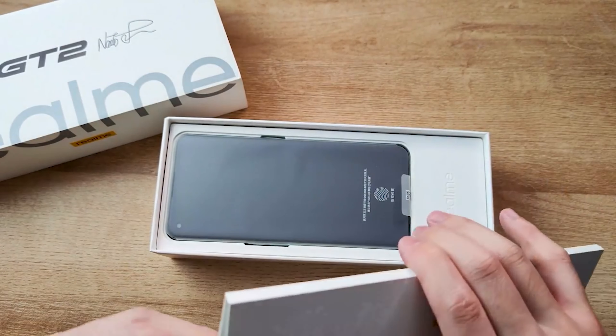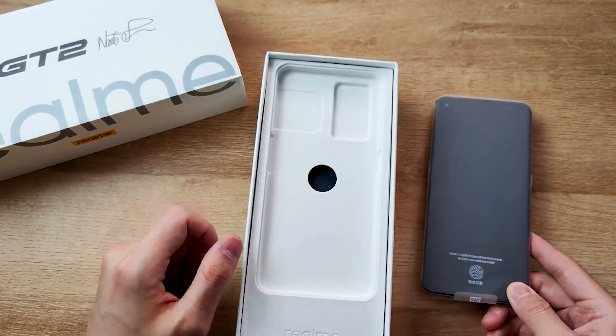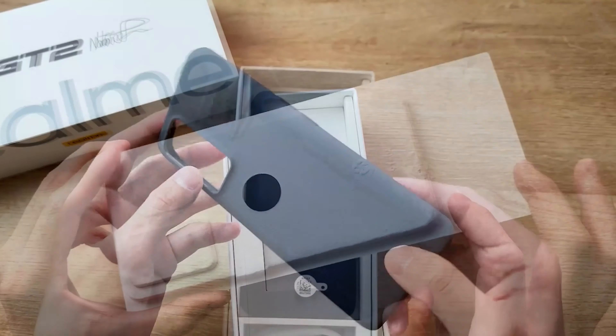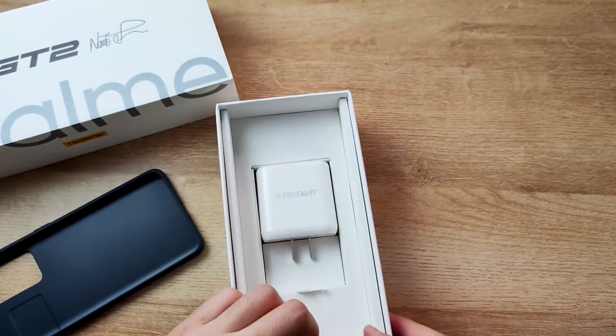Let's check later how it will look on the phone. Then we have the PIN, Manual and Warranty Card. Then the phone — we will take a closer look later. Then another layer, which should be made of recycled material as well. Under that we have a case, the 65W Fast Charging Adapter and Type-C Cable. And that's all.